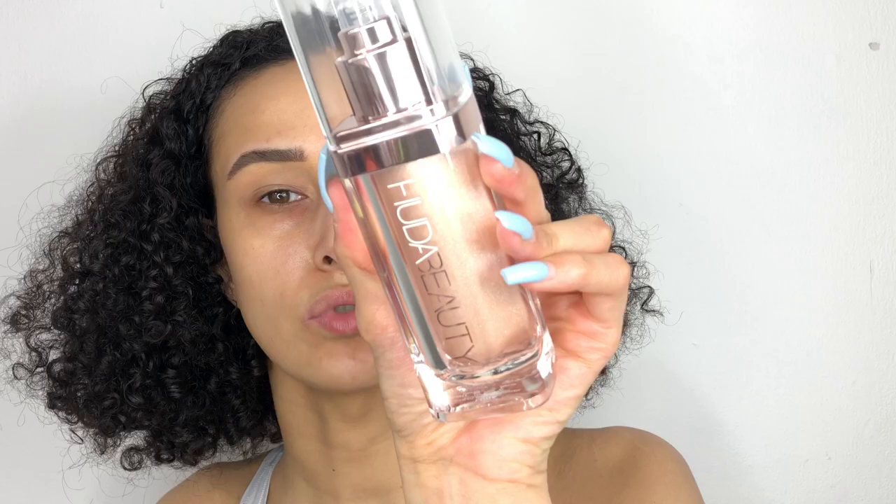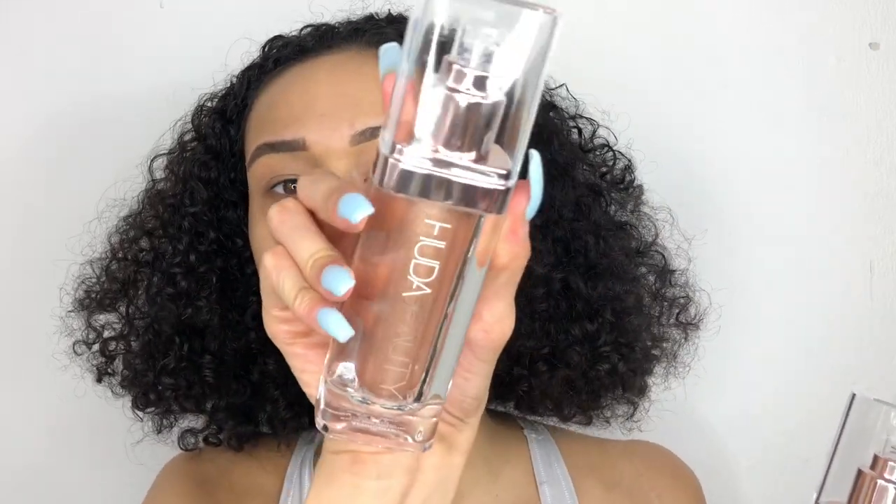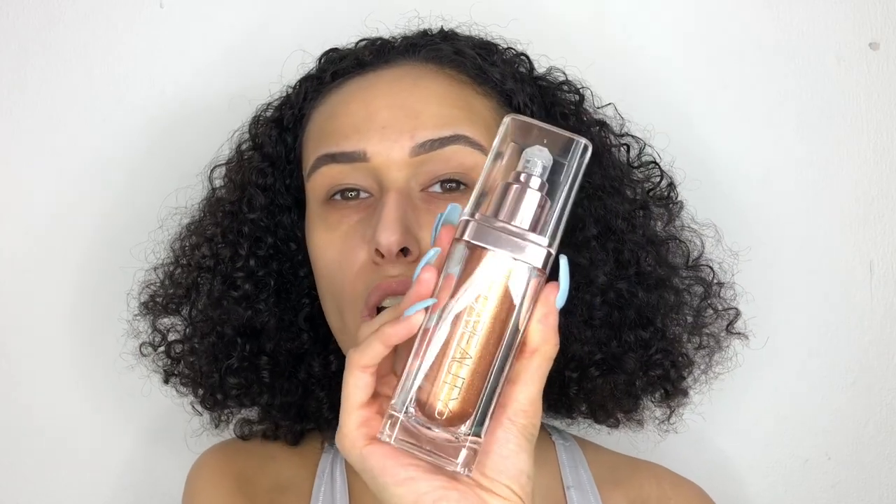They come in three colors — please check out Huda Beauty's Instagram page or their website for more information. I just received the PR package. We have the shades: Luna, which is the lightest shade; Aphrodite, which I'm probably going to go in with; and Aurora, which I'm going to try and use to bronze. I was hoping it had more of a coolish warm tone to make it easier to use as a bronzer — it might work, it might not.